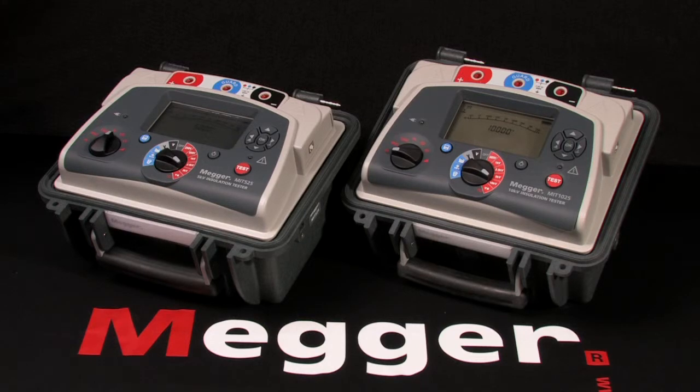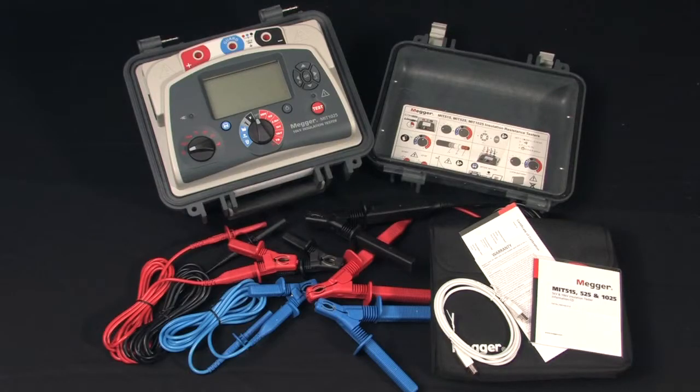These are Megger models MIT 525 and MIT 1025 — 5 and 10 kV insulation testers. I'm Jeff Jowett. This is Megger's full-featured 10 kV insulation tester, the MIT 1025, and here's what's in the box.